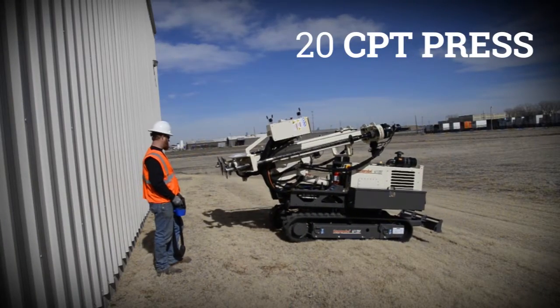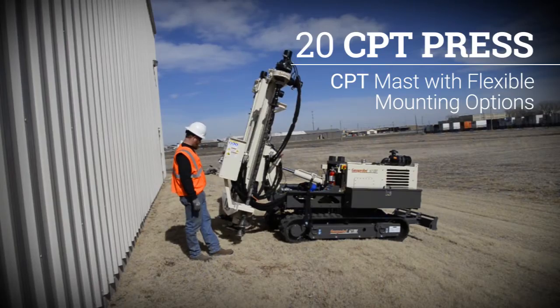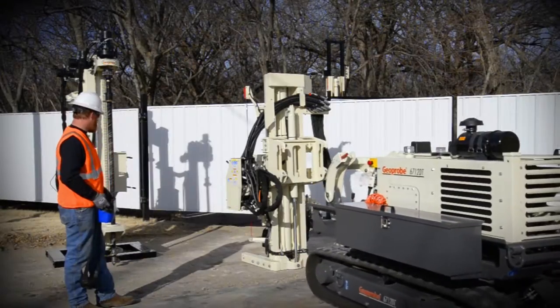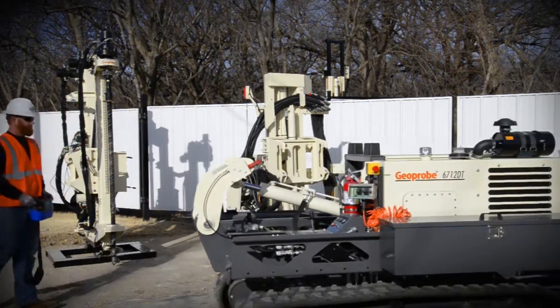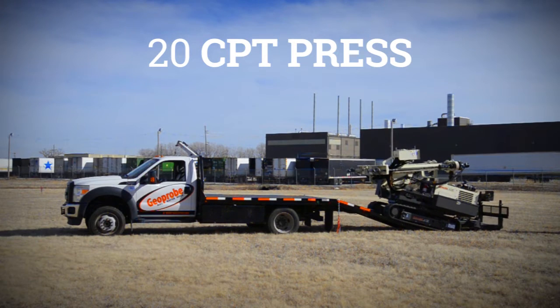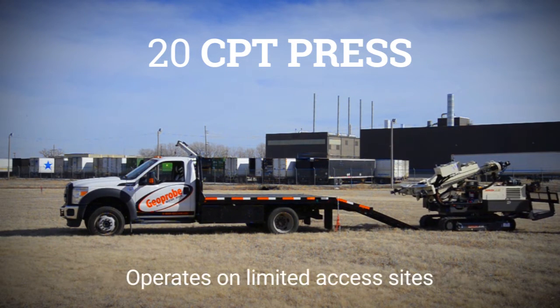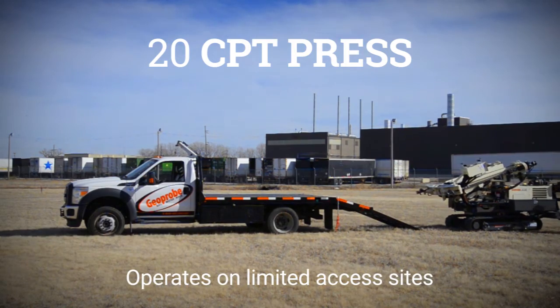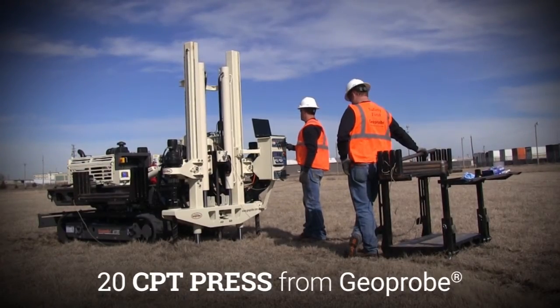The 20 CPT Press from Geoprobe is a CPT mast with flexible mounting options. When used on a Geoprobe 6712DT, it can easily interchange with a traditional 6712DT drill mast. The 20 CPT Press is designed for easy transport to and from work locations and can operate on limited access sites. It is the next generation CPT platform from Geoprobe.